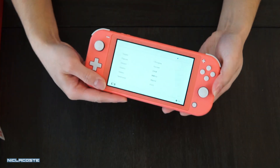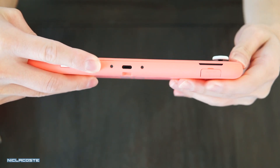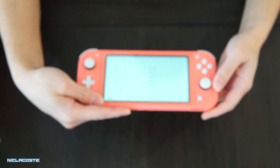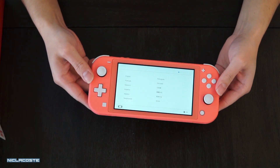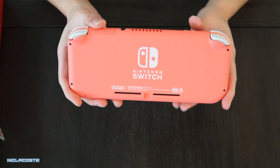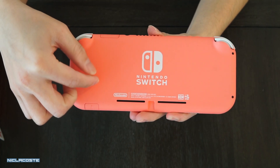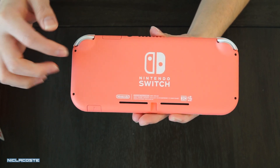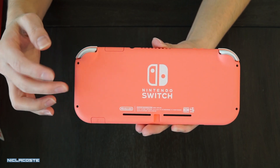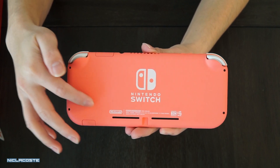On the bottom there's the same USB-C slot and the micro SD card slot. All the buttons are still the same. And notice in the back — here's a look at the back so you guys can see the color for yourself. It doesn't have the little pop-out stand because the two Joy-Cons don't disconnect, so there's no point in having it. They've actually removed it.